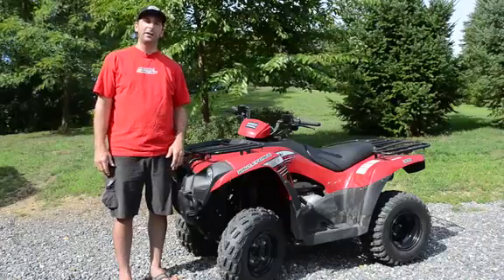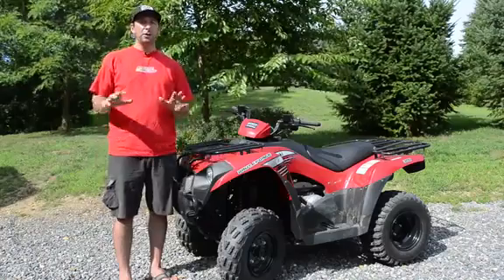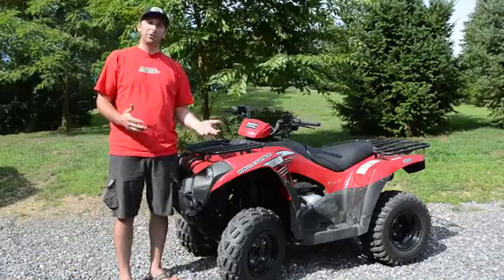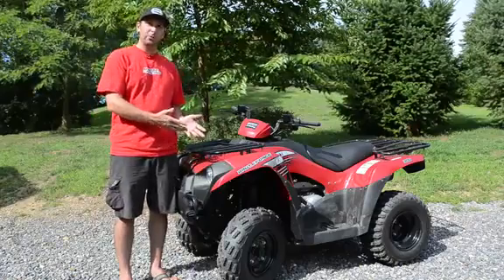At only $4,249, the Brute Force 300 will make a fine machine for those looking for a utility-based machine to do work around the farm, ranch, or house. Just keep in mind that this model is only available as a two-wheel drive.